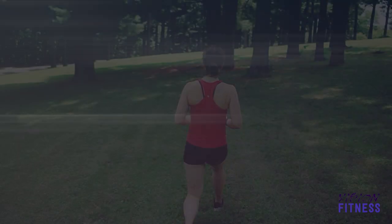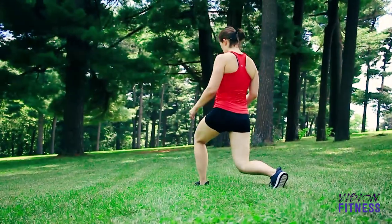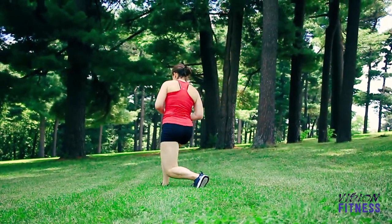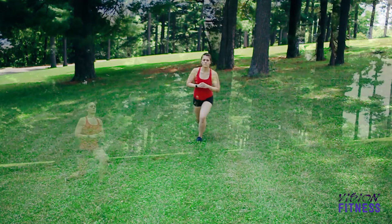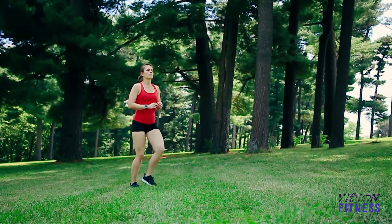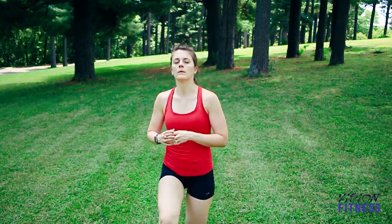Your next exercise is a walking lunge. This one might be tricky because the ground is not quite level, but I want you to take a step coming deep into that lunge, slow and controlled, turn around and come back. Notice that my knee is not going over my toes.